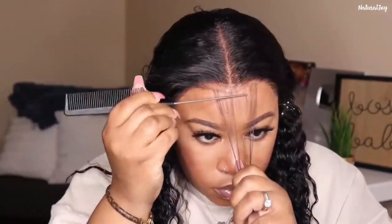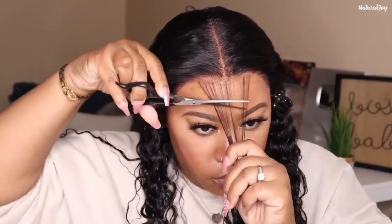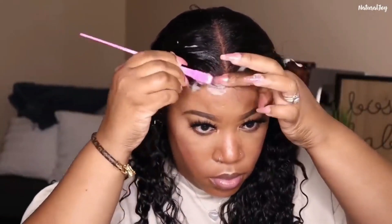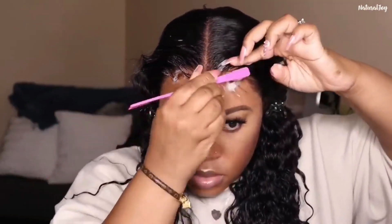I'm pulling out some of the shorter hairs in the front. When it came to this hairline, I didn't go in and pluck out any excess hair — I just wanted to leave it as-is and style it the way I want once it's on my head. I'm going in to create baby hairs around the front. If you're not a fan of baby hairs, you can skip this and just wear the hairline as-is, or pluck out some hairs to make it look more natural.